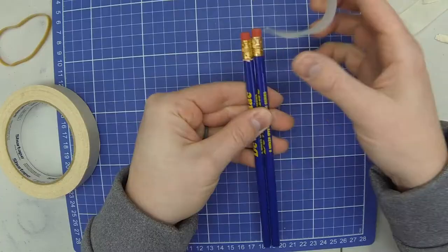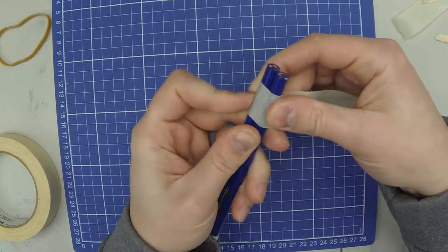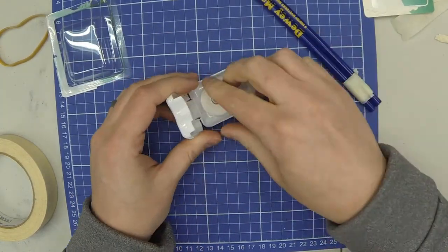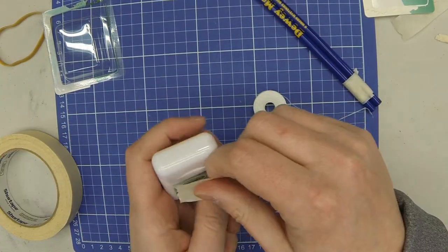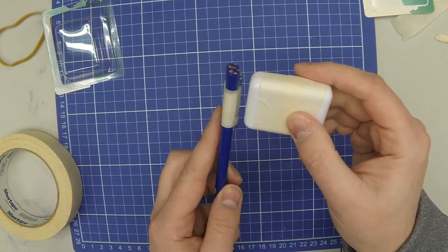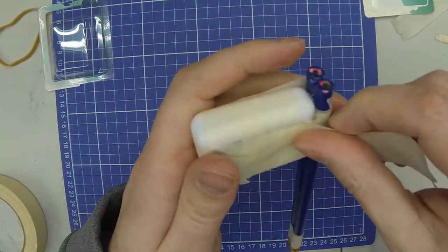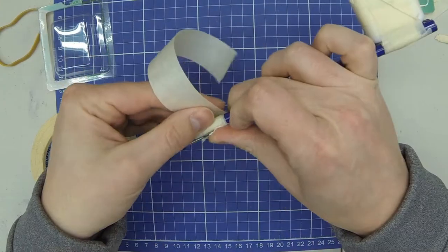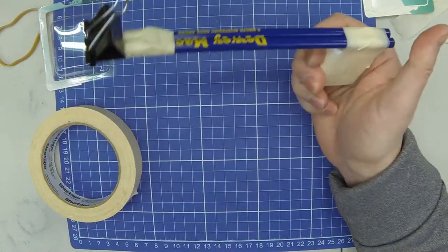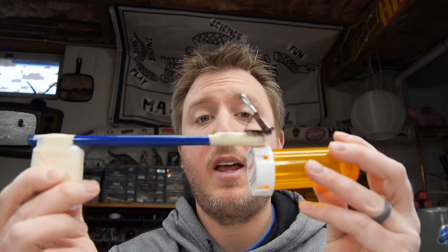Now you're going to tape two pencils together. This is what it should look like right now — you have your spot where your grapple is going to go, your handle, and next we're going to put our pill bottle right here with some paperclips and hot glue clips.